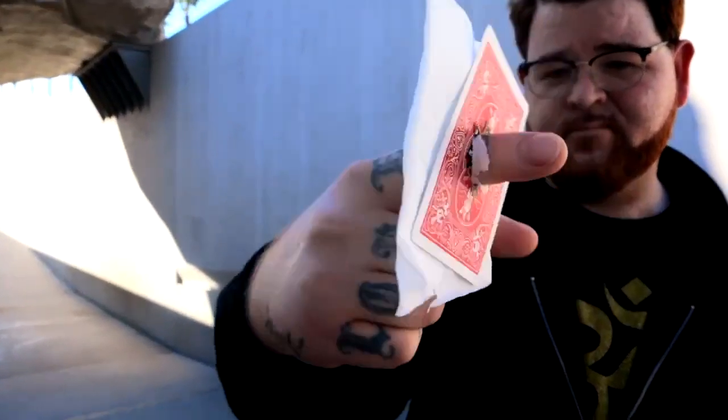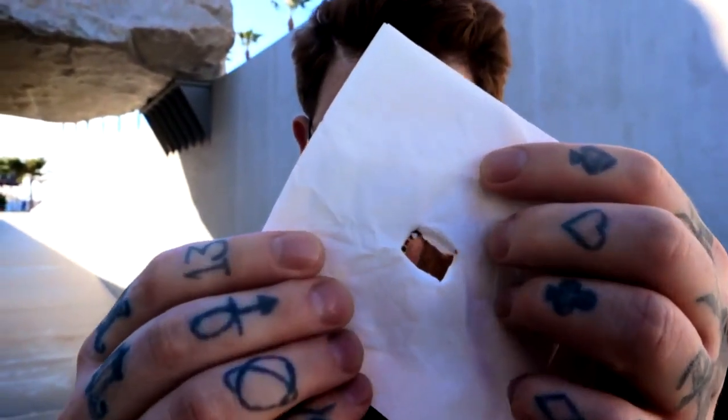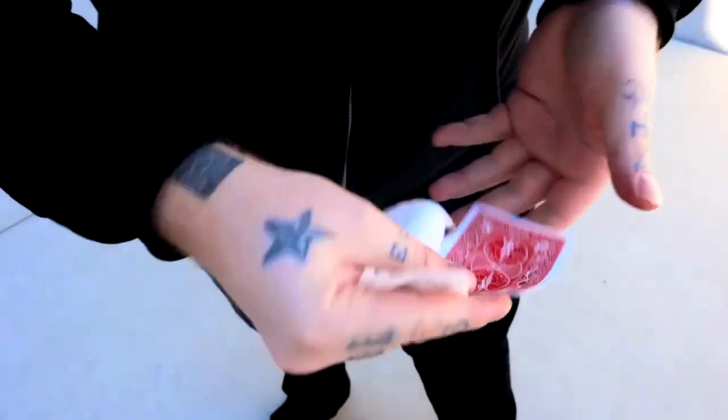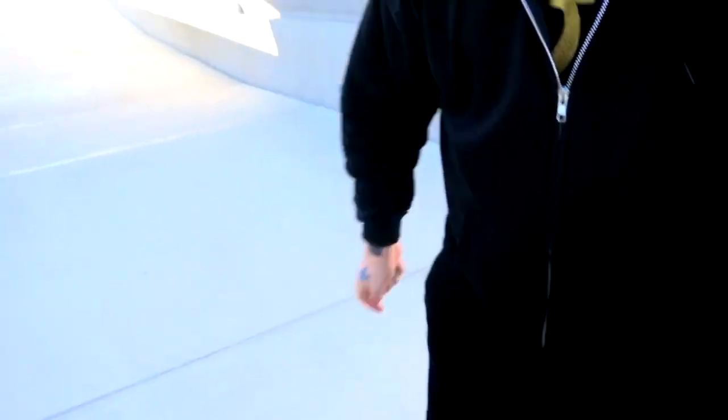The gimmick comes ready to go — it's built tough with no fragile materials. We're going to teach multiple handlings and variations, including a 360 handling that's perfect for when surrounded.